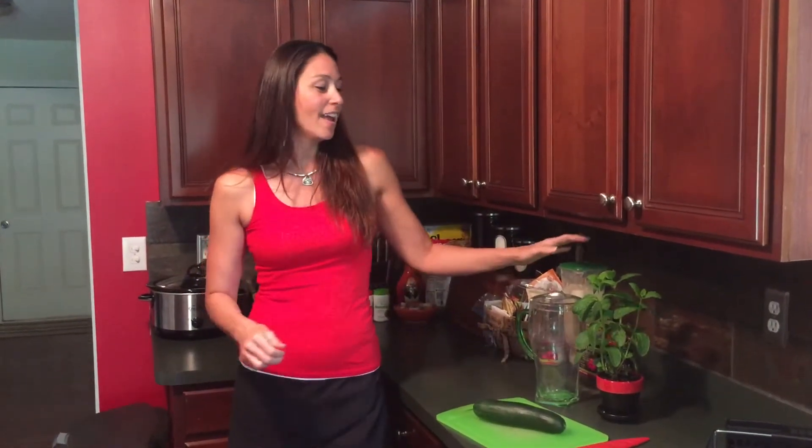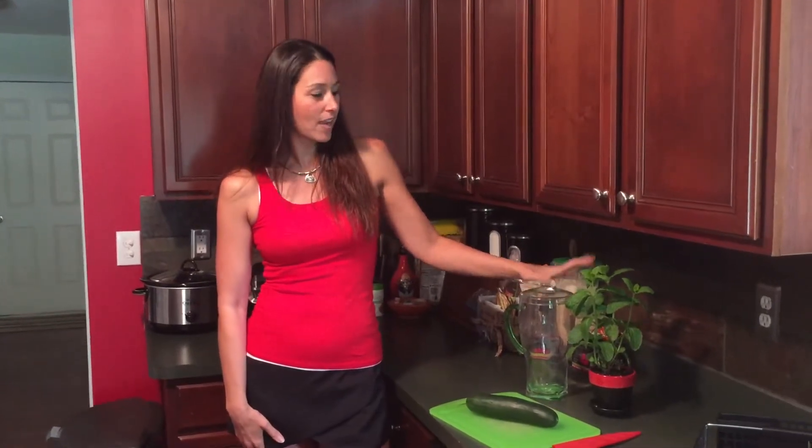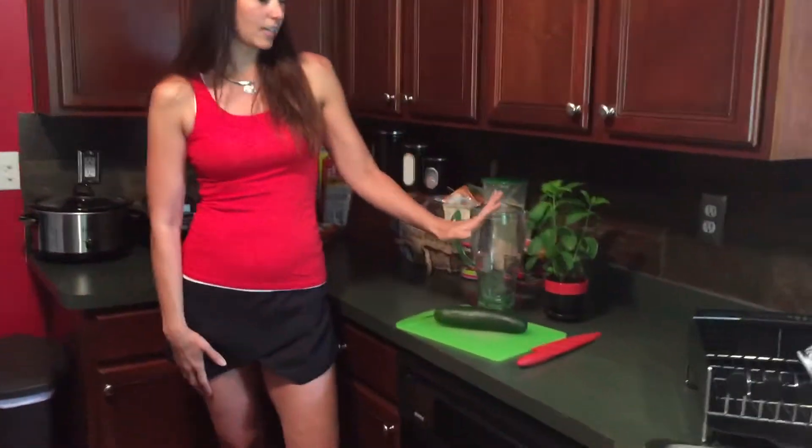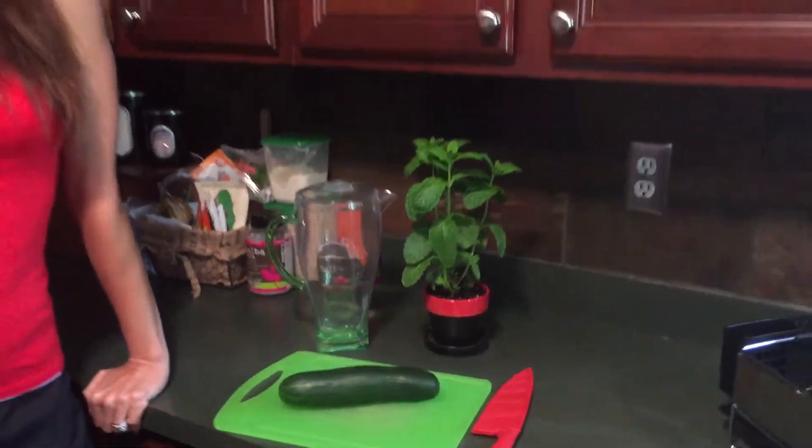So today I thought we'd remedy that and do a little take on a spa water. I've got some organic mint from my garden and an organic cucumber, and we're going to make cucumber mint spa water. Be right back — I'm going to get some ice and then we'll get started.